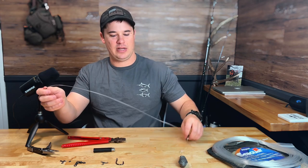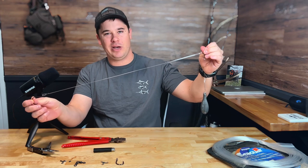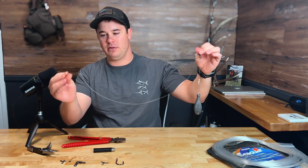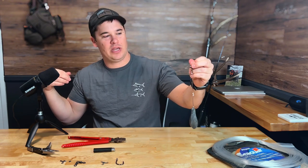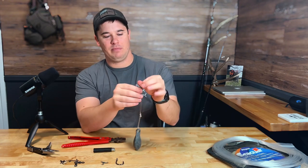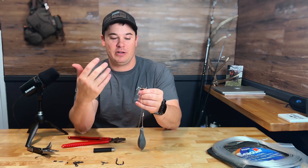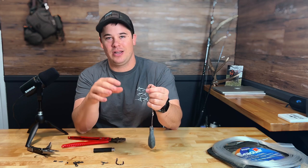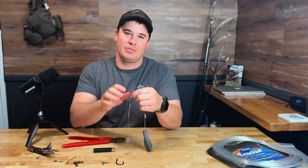There we go, guys — that is our grouper rig. Got a three-way swivel, about a foot and a half to two feet of leader with hook. And about a six-inch loop knot for the weight. Super easy. You can tie your main line straight onto here. I recommend braid for grouper fishing because you want zero stretch in that line — you're trying to yank them off the bottom as quick as possible.